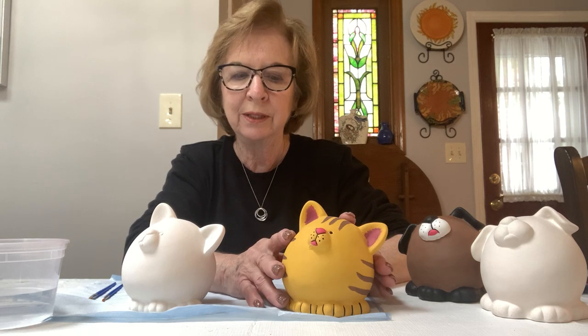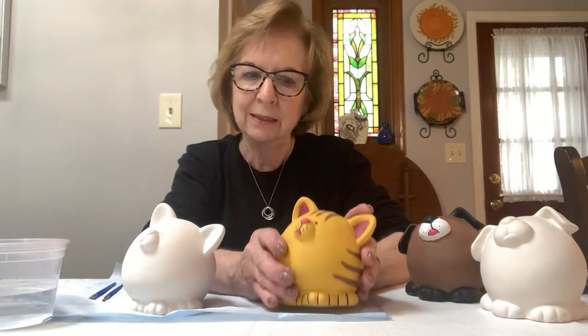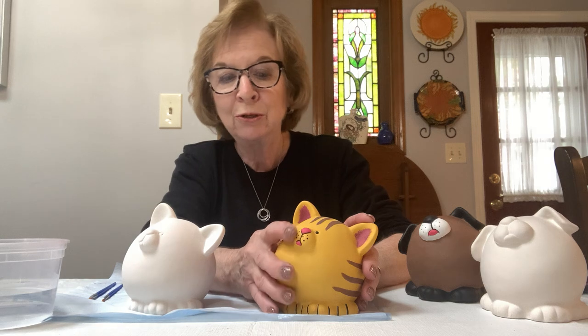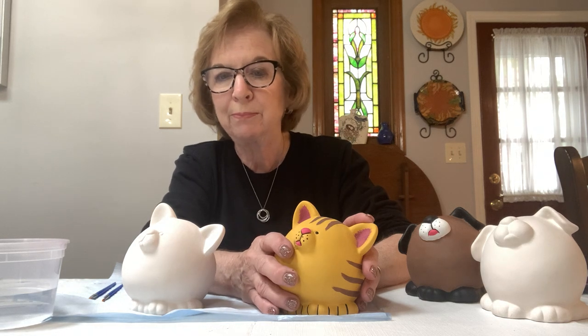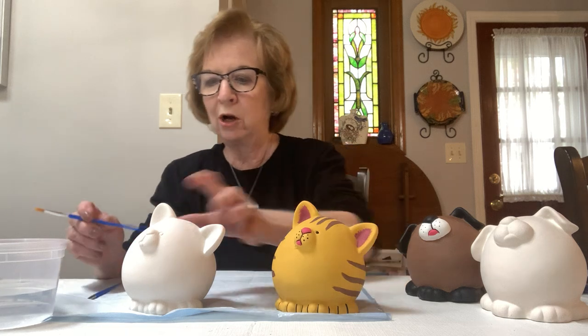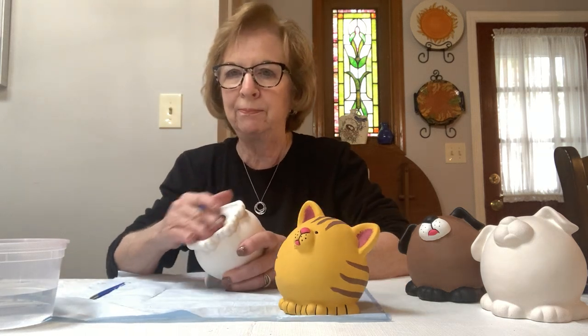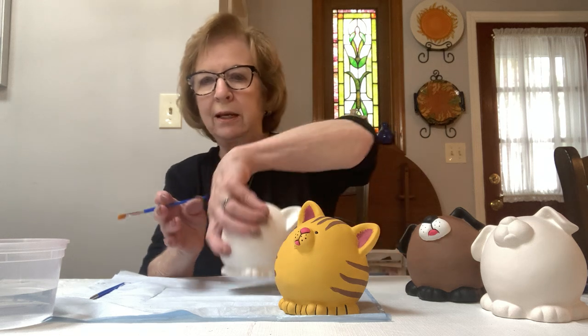If you have any questions, your parents can email me and I will try to help you out with anything you need to know on the piece. If you don't have colors in the kits that I gave you, you can go to Michaels — it's just water-based acrylic paints that we're using today. Let's get started; if the stopper is out, I always start on the bottom because then it dries and then I can stand it up.